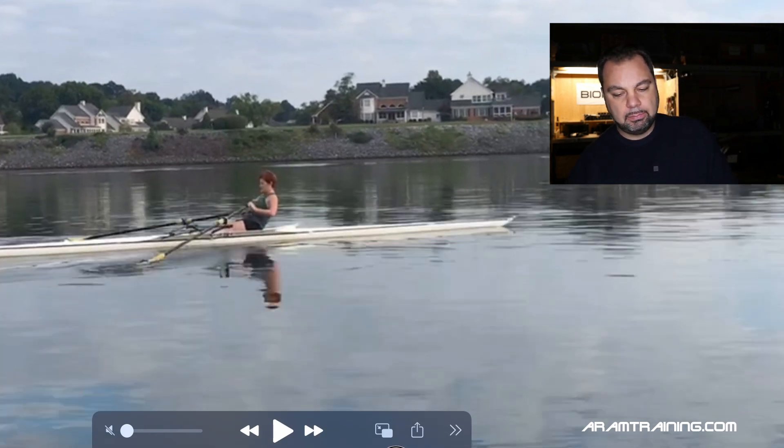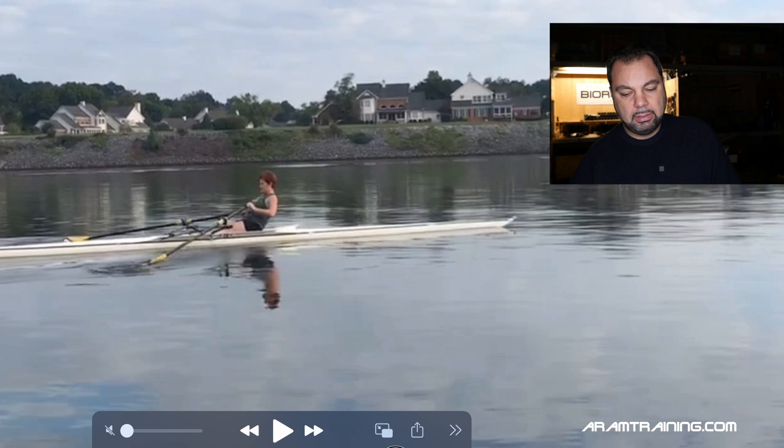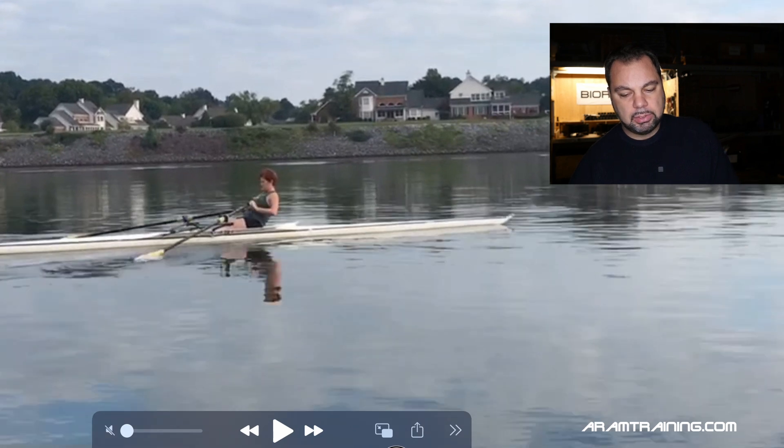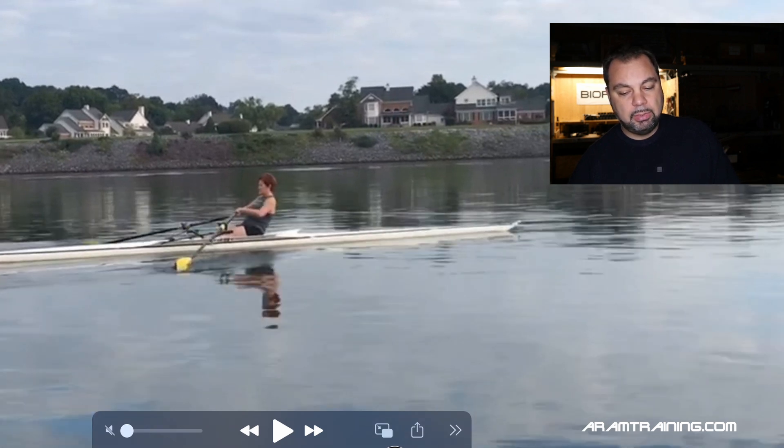Now let's come to the negatives. You wash out at the finish. The fact that your blades touch the water immediately is a matter of confidence. That's an issue we see with many proficient rowers. If you look at this, you probably find yourself saying, oh, I'm doing the same thing. The reason why Janel is doing this is — look at the hands — the left hand is significantly higher than the right hand.